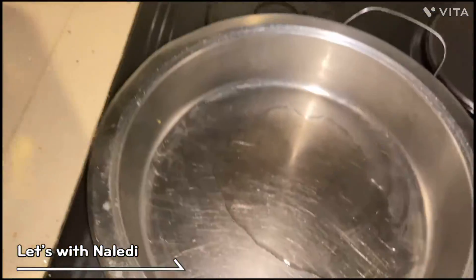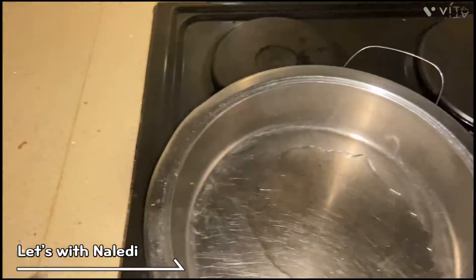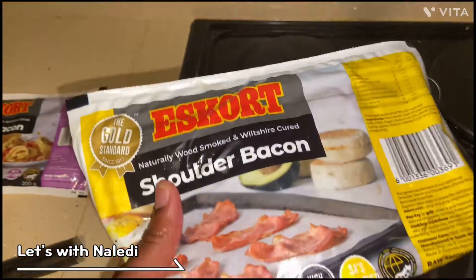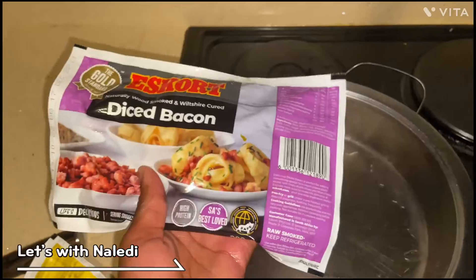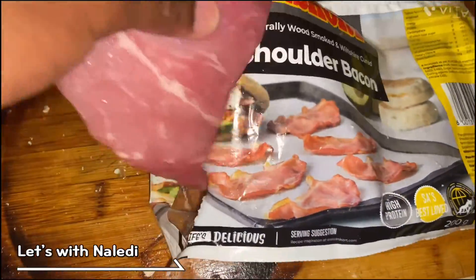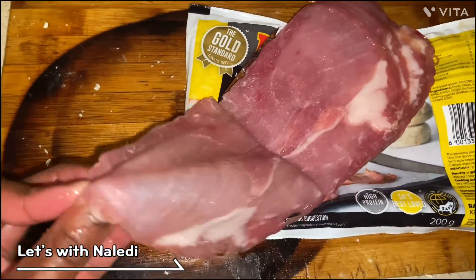It's minimal cooking for me. We're gonna fry our bacon — shoulder bacon, I decided to go with that instead of diced. Actually, I changed my mind, we're going for shoulder bacon because it's just gonna make it easier to fry. Nice and fresh.